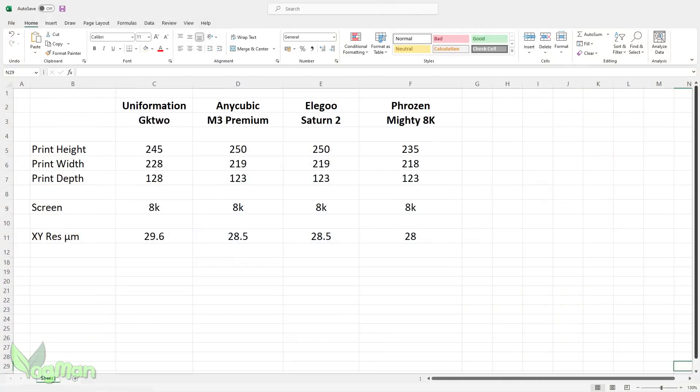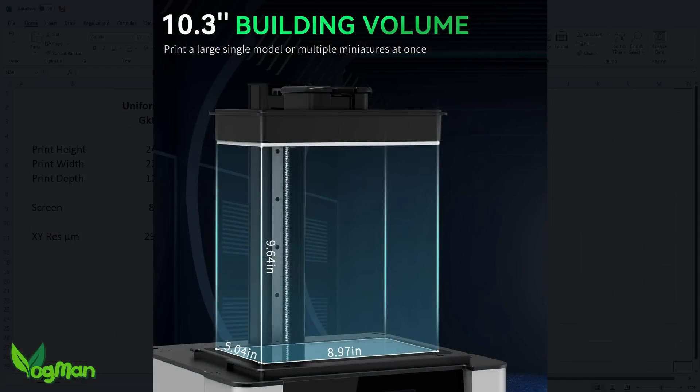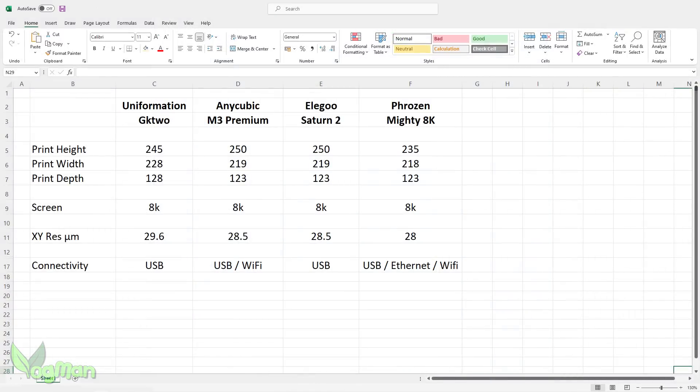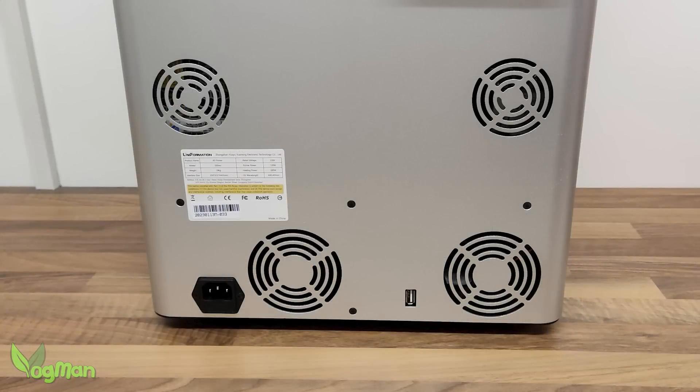Whilst we're comparing, it also has very similar printing dimensions to other mid-ranges. However, it doesn't have any internet connectivity, which personally doesn't bother me at all, but I guess it may disappoint some folk. Talking of disappointments, the GK2 is covered in fans, so it's no surprise that it's a little noisier than average. But it's not that noisy — you could easily hold a conversation standing next to it.